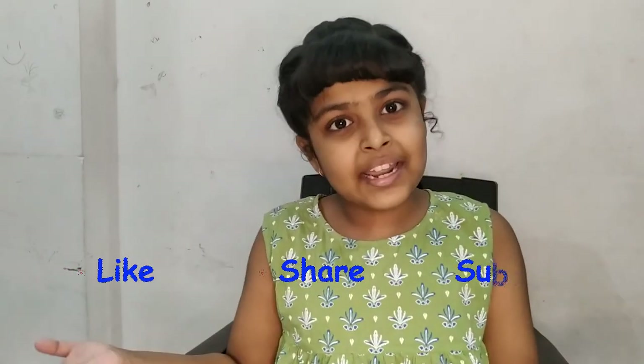I hope you liked today's video - the fairy and the elf. What do you want me to draw in the next video? Please write in the comment section. And do not forget to like, share and subscribe. Bye for now.